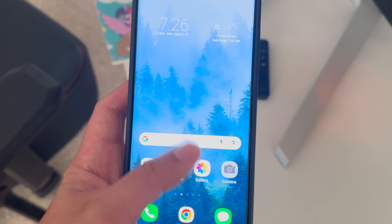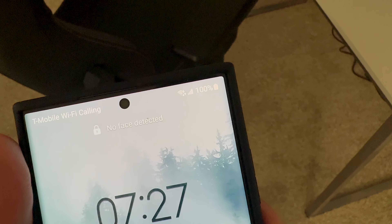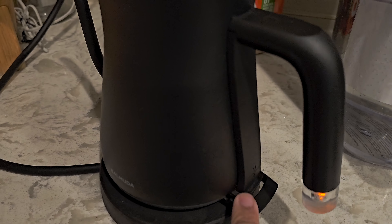Welcome to a day in my life while using the S23 Ultra. I skipped all the parenting parts because it's just going to be minutes and minutes of chaos, so I'll just jump right into it.